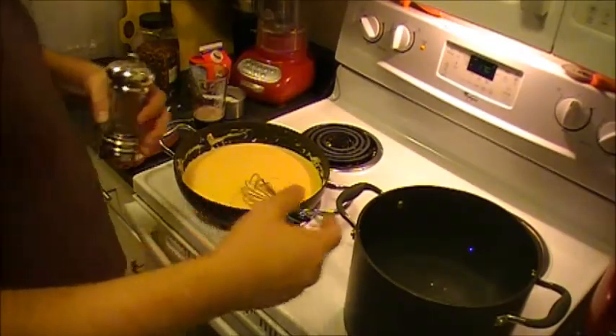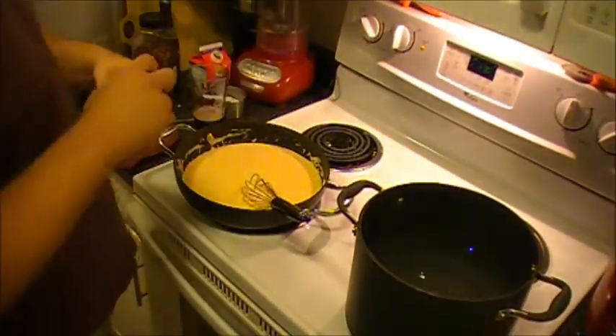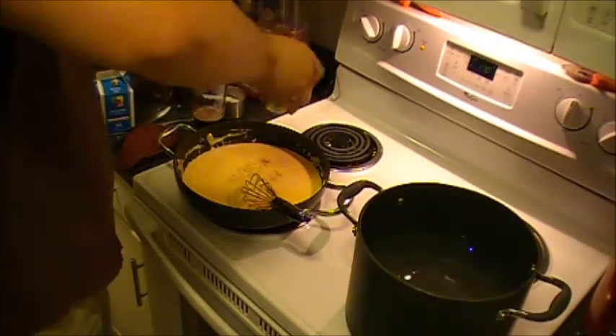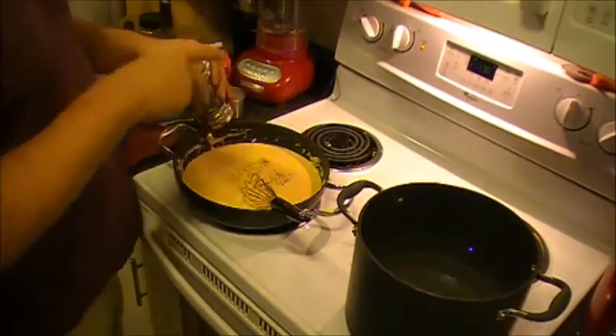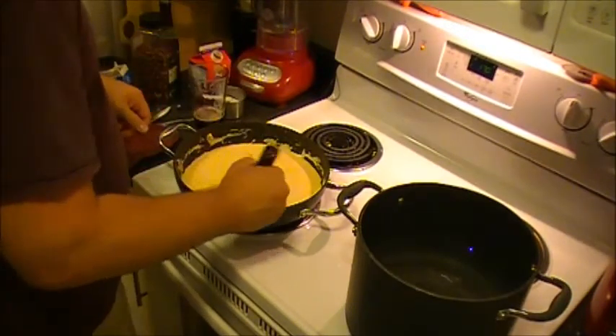I moved the water to the front burner — there was some schmutz down in that back burner that was smoking and making me uncomfortable, so I'm going to clean that out after I'm done. For the sauce I'm also going to add some fresh cracked black pepper. If you don't have a pepper grinder I recommend that you get one — I find that the flavor coming out of fresh cracked is better than the kind that you get in the shaker.